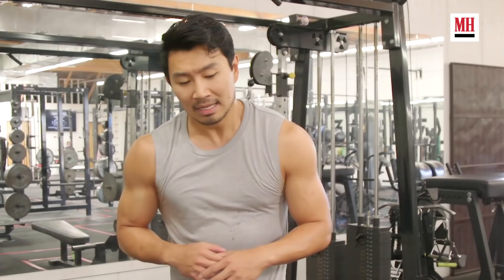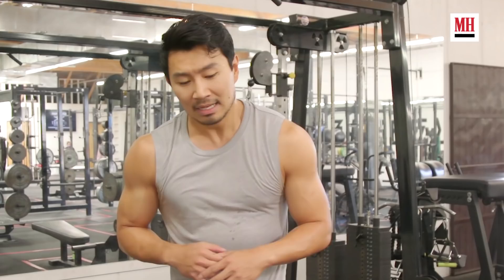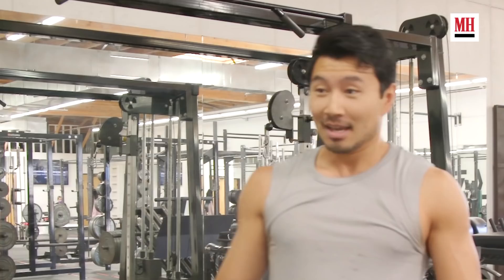And that is our Shang-Chi workout, guys. If anyone were to ask me for advice on what the perfect workout is, honestly the most important thing is to just show up. You just got to get your butt out there. Thank you so much for joining me on Men's Health, and have a marvelous day.